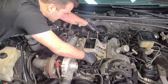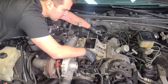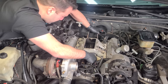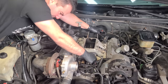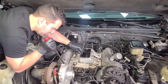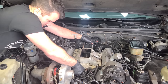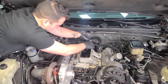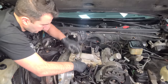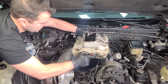The intake fought us a bit coming off — it was glued on with RTV, similar to what we saw on the oil pan. With a little persuasion, we finally got it. We can see our pushrods and lifters — none of them seem loose. We already kind of looked in here before.